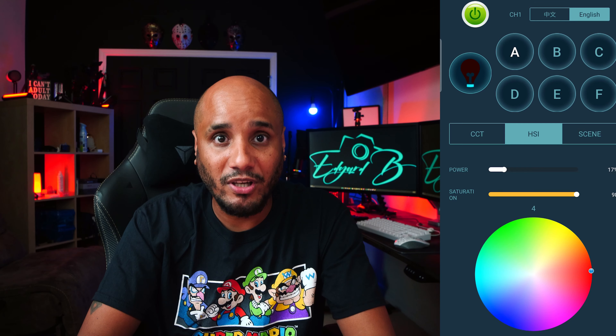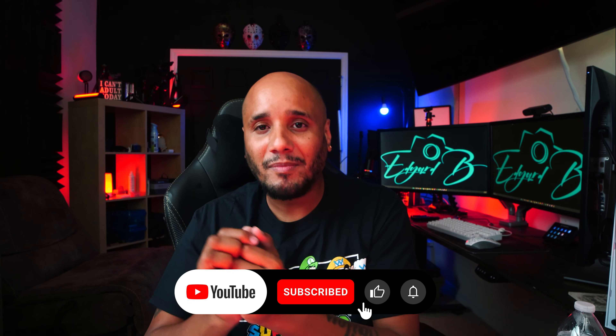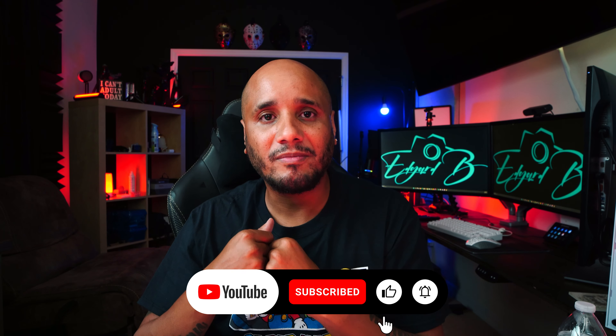If you guys like this video please like, subscribe, and comment — it's going to help my algorithm with YouTube, however that works. Catch you guys on the next one.